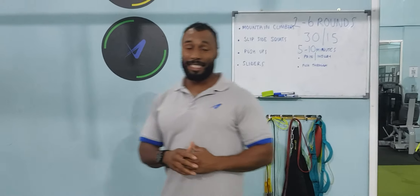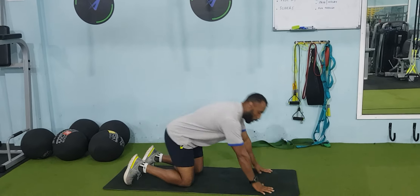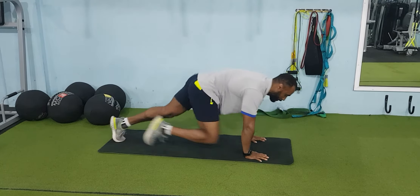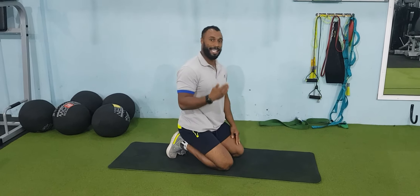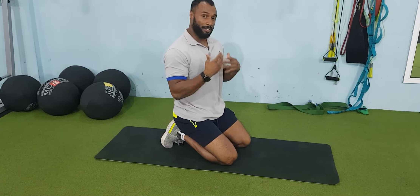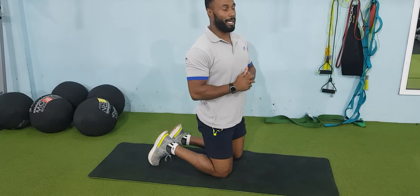The first exercise is mountain climbers — very conventional mountain climbers. This is where you'll be on your hands and you're going to be running as fast as you can. Try to ensure that your legs are staying high and engage your core as you're running. It's very important that you don't rock over with your back so you don't get any back pain.